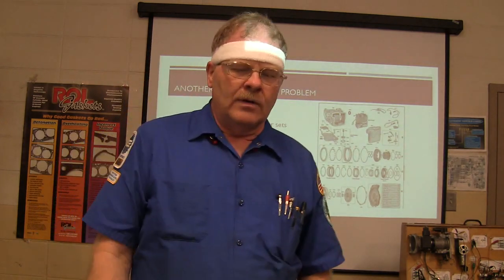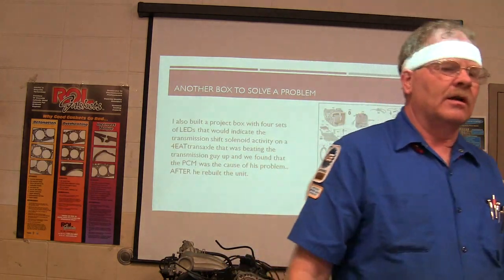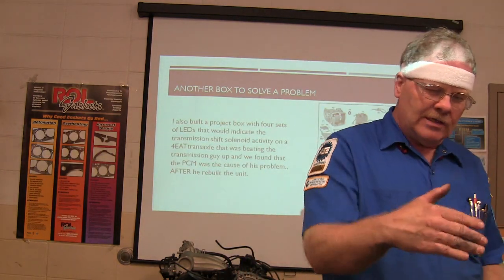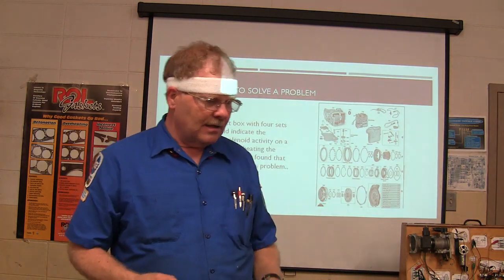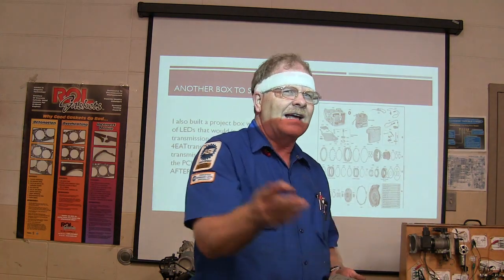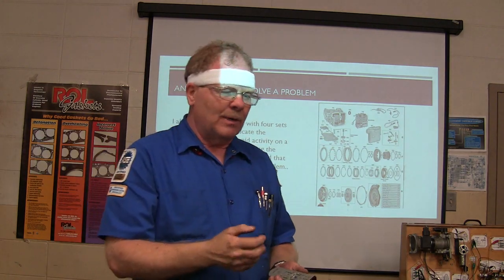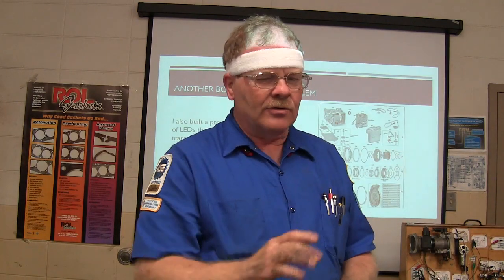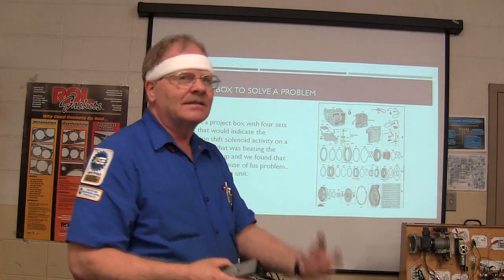I also built a project box one time when one of the transmission mechanics was working on a little 4EAT Asian electronic shift transmission. He'd rebuilt it, worked on it really hard, and tried to figure out why it wouldn't shift right. We knew which solenoids were supposed to be on and off — and on that Asian transmission, like Nissans and stuff, they don't power up the solenoid and ground it; they actually ground the solenoid and feed power to it, which is a little backwards. So I built a special box, hooked into all the solenoids by back-probing at the engine controller, and as we watched the pattern of those lights while it was shifting, we found out it had a bad PCM.